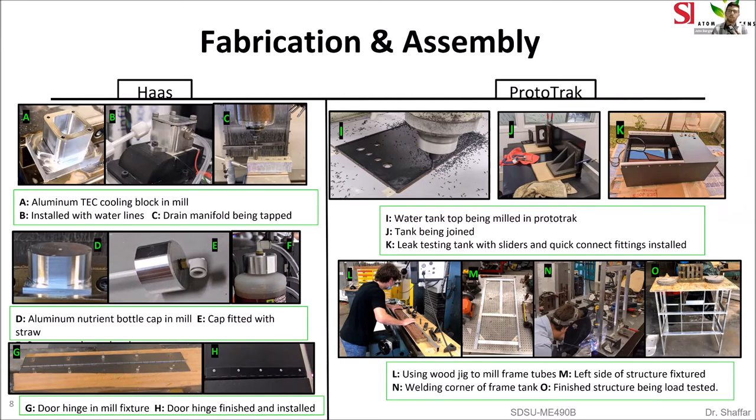Moving over to the Prototrack, we have our water tank assembly process. In image I, you'll see the quarter-inch ABS being milled on the Prototrack, and J shows it partially assembled with two of the panels. K was our first leak test of the completed water tank. Moving down, you'll see the structure tubes being milled — we made a wooden jig to hold all the tubes and used the Prototrack to cut them to length and drill all the holes in their respective locations. In M, you'll see the left side of the structure assembled on the jig table. N shows the tubes being TIG welded together, and finally in O, you see the completed structure undergoing our load bearing test.